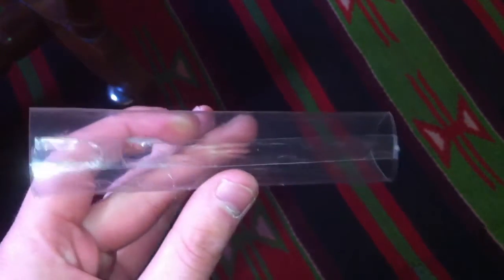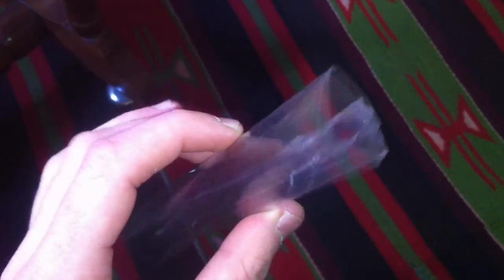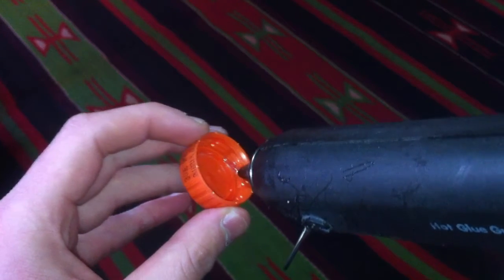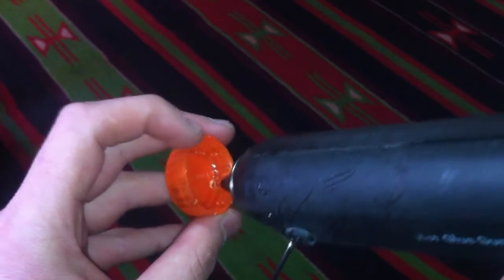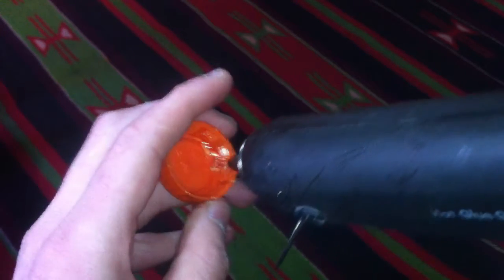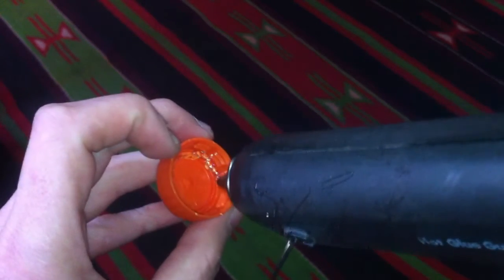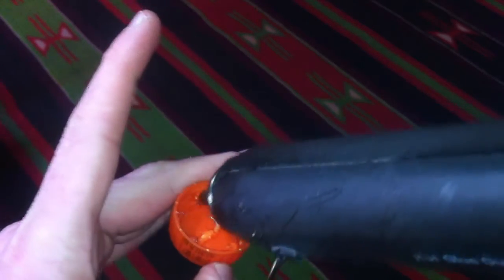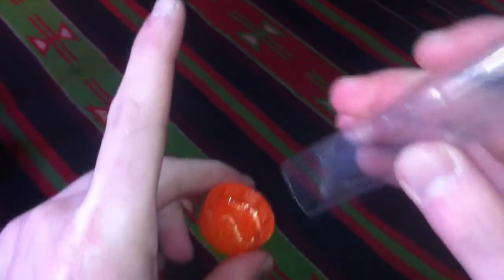I used a hot glue gun to glue it, but first you need to be sure that the glue is not very hard, because that will deform the shape and the result will not be good. One side needs to be fixed with one cap using the hot glue gun — also it shouldn't be very hot. The other cap is free.